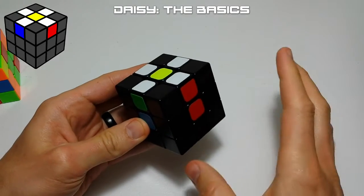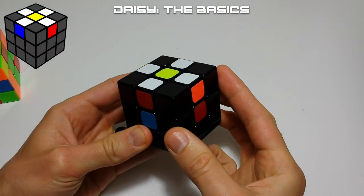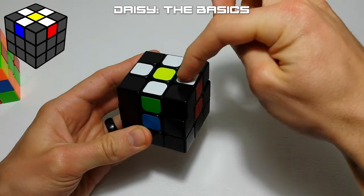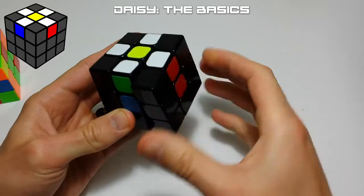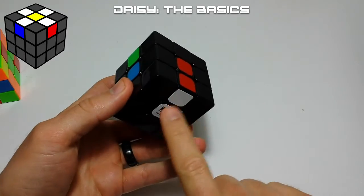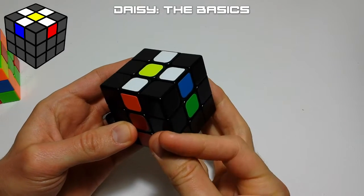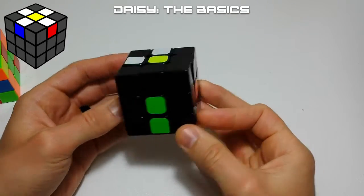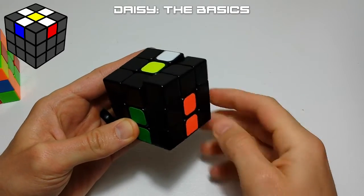Once you have the daisy, the second part is easy. We look at the center color, rotate the top face until we find a petal that matches, then place it on the bottom with an R2 move — moving that face twice. We rotate the cube and repeat for each color: orange, blue, red, and green. That gives you the cross.